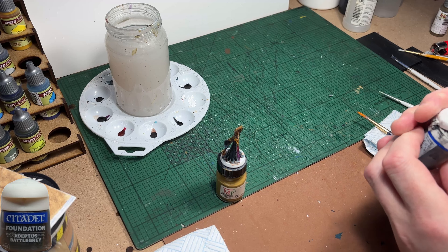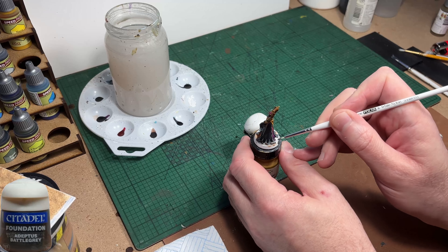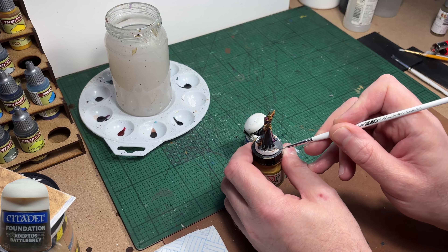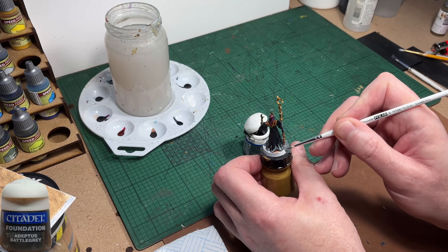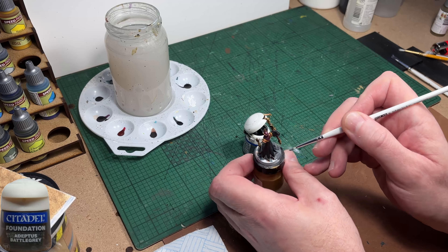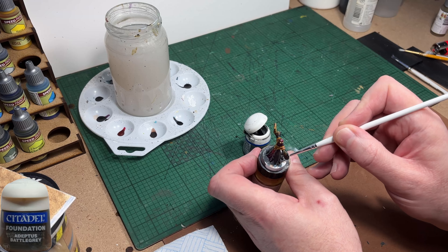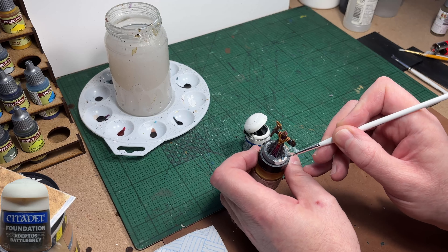It's now on to painting the base and I'm going to use the same colour I've always used for the bases of my Hero Quest bad guys - this fella is no different. He may be a slightly higher rank bad guy but he gets painted the same colour as the rest of them for easy reference for players. Once they see a grey base they'll know: bad guy.